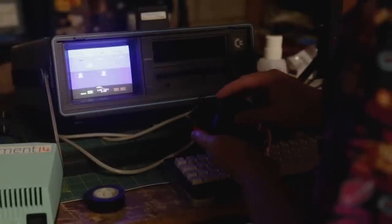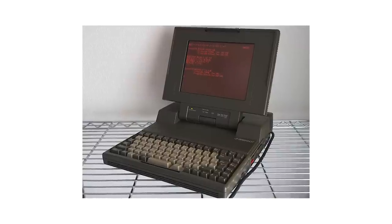Greetings, and welcome back to Element 14 Presents. Matthew here, and it should come as no surprise to you at this point that I have a little bit of a soft spot for retro computing. But because I don't have a lot of room around here, I'm more into portable models, like the SX64 or the Toshiba T3100.